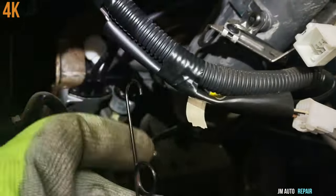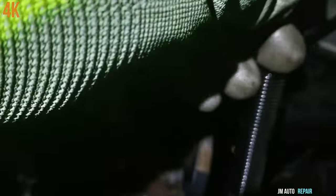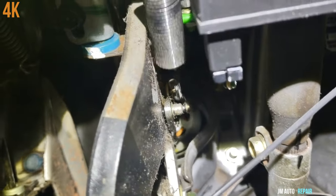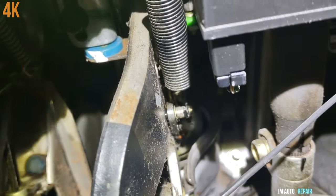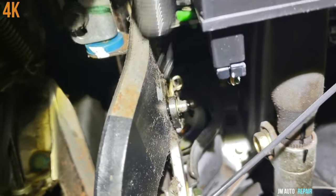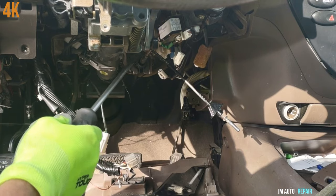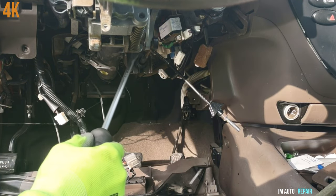This goes here like this — exactly on this small pin here. This is the brake pedal here. Right now I'm going to be removing the cable that goes to the transmission — the transmission linkage cable.